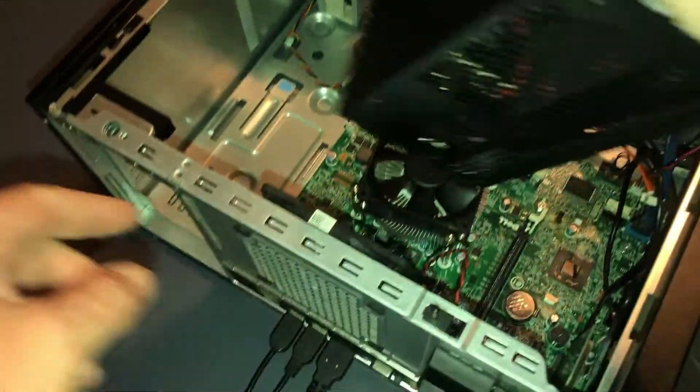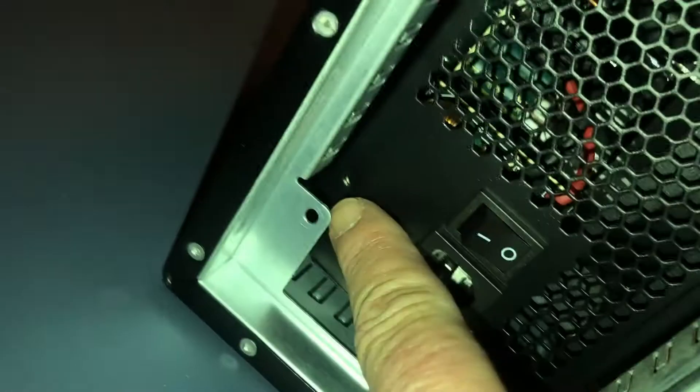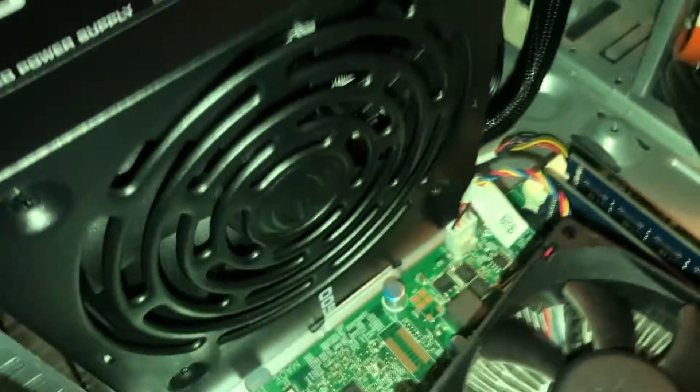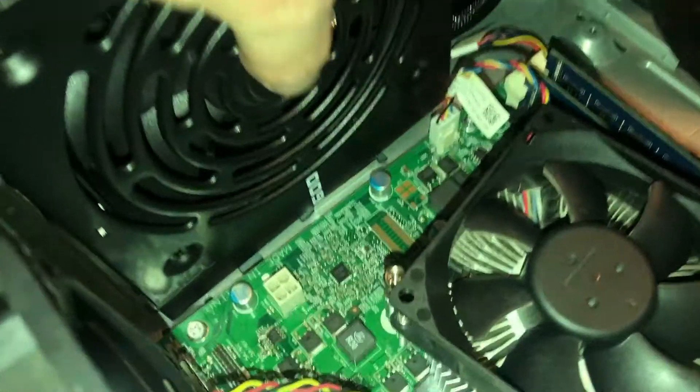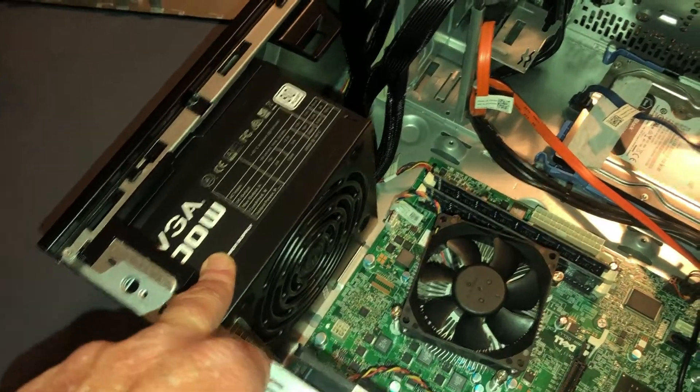Take the new power supply and put it in place of the old one. Make sure you get your pins lined up — the screw holes need to line up. If there's a fan, it needs to be pointed inward and not toward the outer case. Push and slide it in, lift it up into position. The new power supply is mounted.